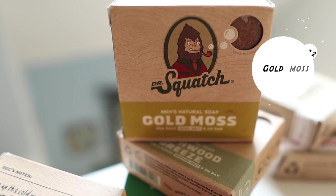At number 22, we have Gold Moss. My experience with Gold Moss was like my experience with OutKast's Aquemini album — when it came out I wasn't a huge fan, but after listening to it over and over, it became one of the best OutKast albums. That's how I feel about Gold Moss. I didn't like it at first, but after using it over and over, I became a fan. It has a very special masculine but floral scent — very nice smelling bar soap.